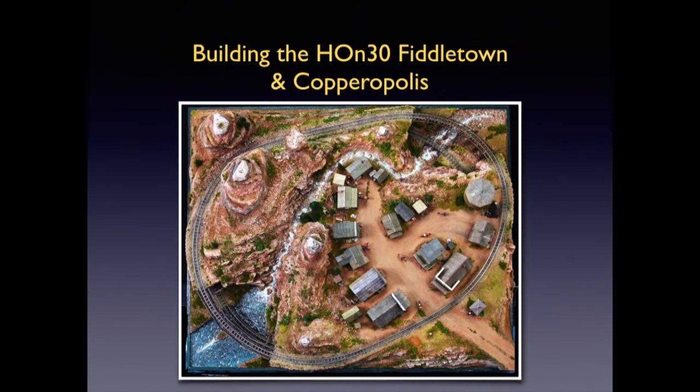Hey, Dave Freire here, and this is the story of a little display layout I built for minitrains in Germany.